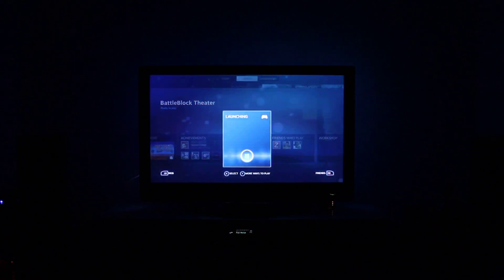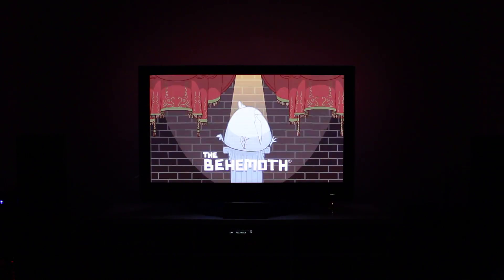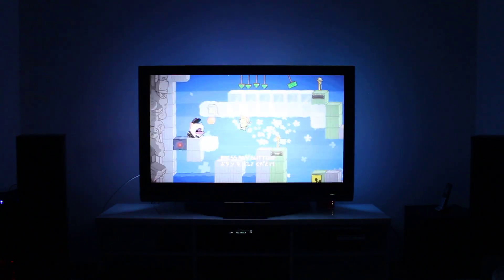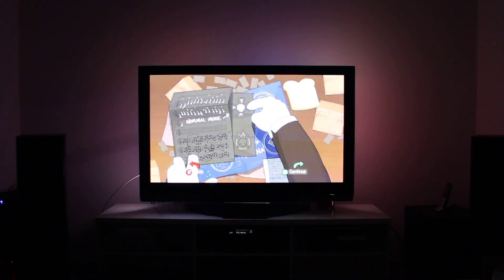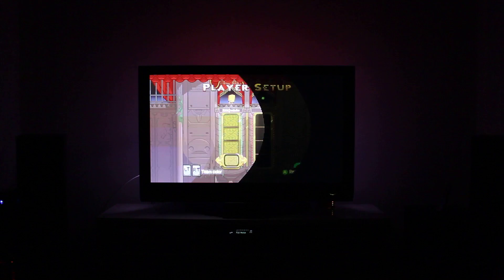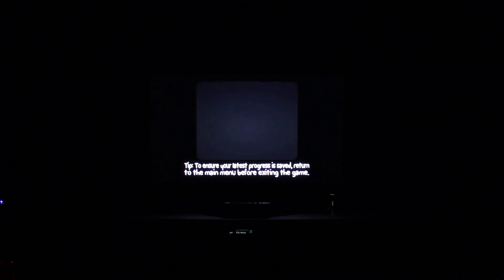I'll jump into Battle Block Theater just to show you quickly how it handles that sort of game. Very simple — you just start the game and up it pops. Blood, violence, crude humor — I love that. As you can probably tell, there's no latency at all. It works perfectly. This is actually a good demo game. Let's do Story, Normal mode — I'll just keep talking, otherwise YouTube will probably flag me for having background audio in the video.